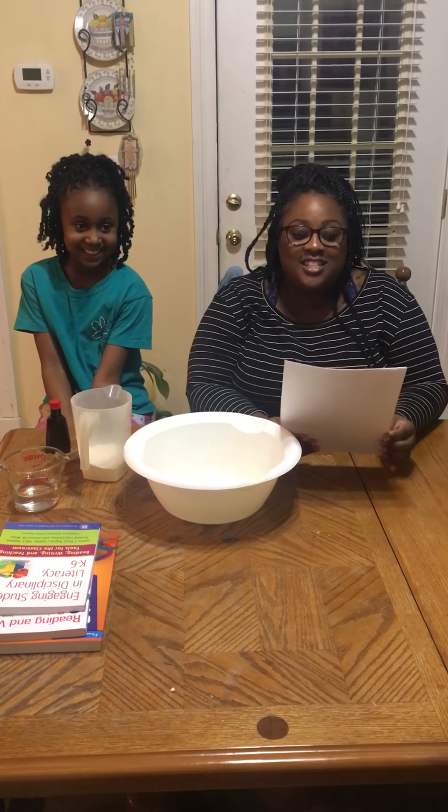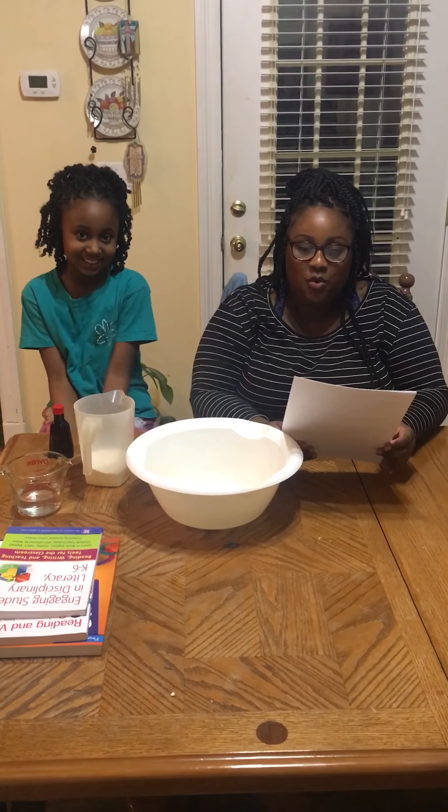Hi everyone, it's me, Cara, again, and this is my assistant. I'm Alexis. Alright, and so tonight what we're going to be doing is an oobleck investigation.